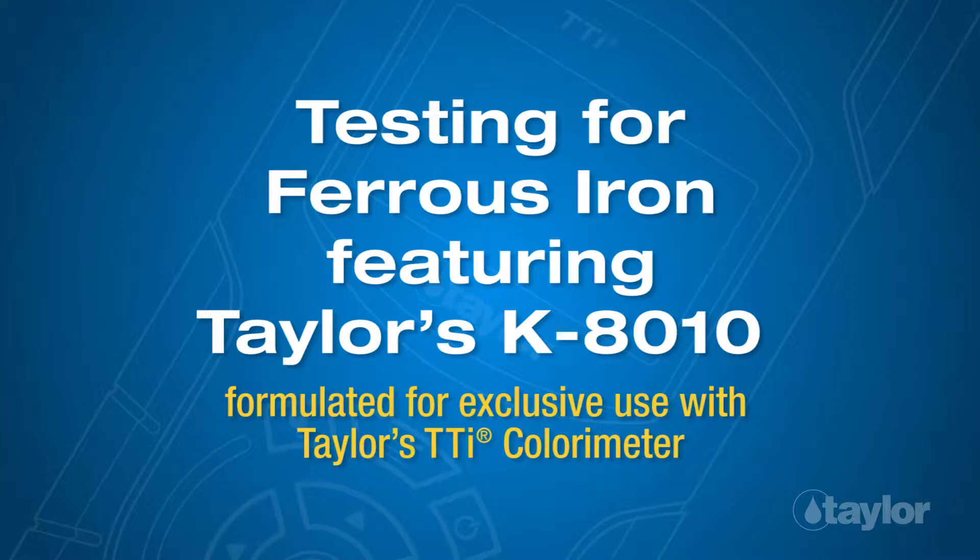Testing for Ferrous Iron, featuring Taylor's K-8010, formulated for exclusive use with Taylor's TTI colorimeter.